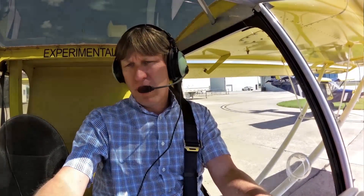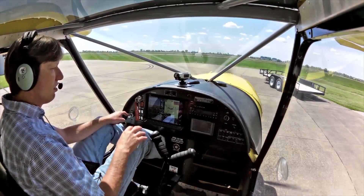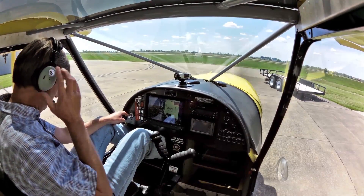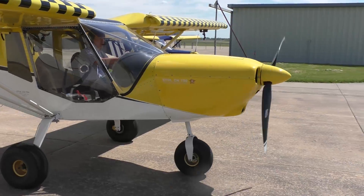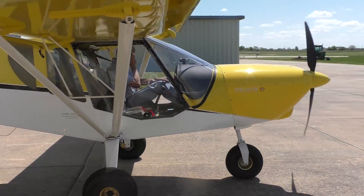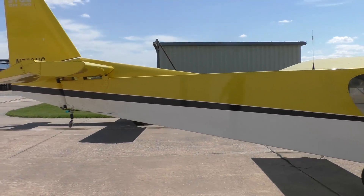Let's listen to the weather here in Mexico, Missouri. One six Zulu weather: wind two three zero at seven, visibility one zero, clear below one two thousand, temperature one seven Celsius, dew point seven, altimeter three zero one four.